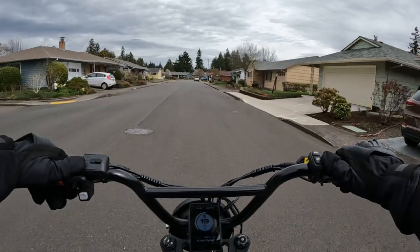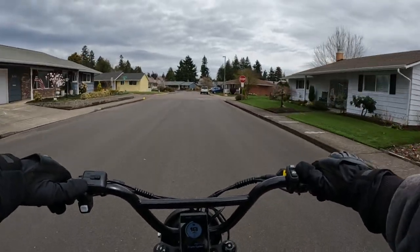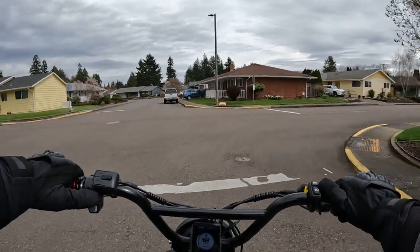This is just my word, but in my opinion this is an awesome, awesome bike.